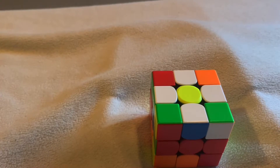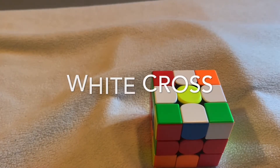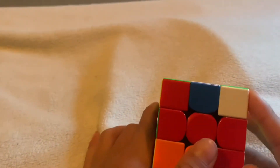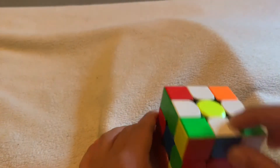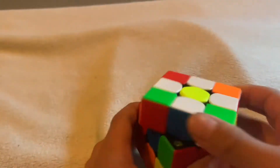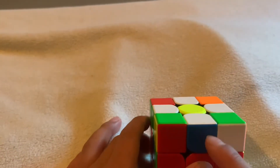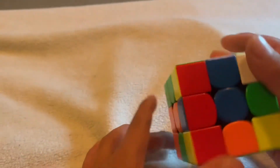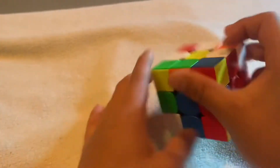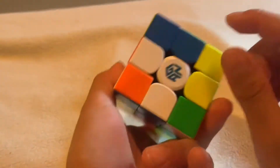After solving the daisy, you want to make a cross. Find a random edge piece — find the white one. The other color is blue, so you match it up with the blue centerpiece and turn it 180 degrees until it comes down. Find another one, match it up, and turn 180 degrees down.